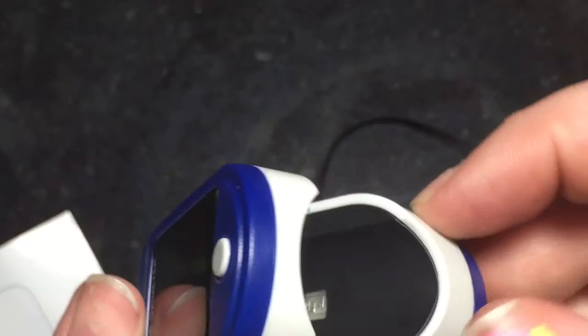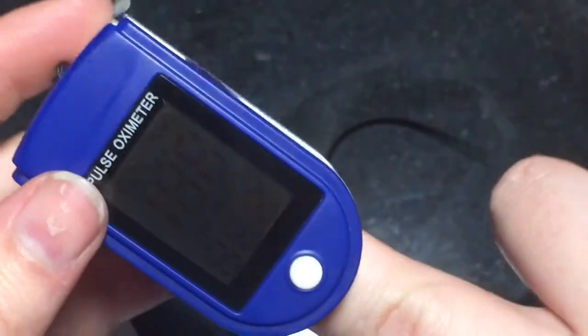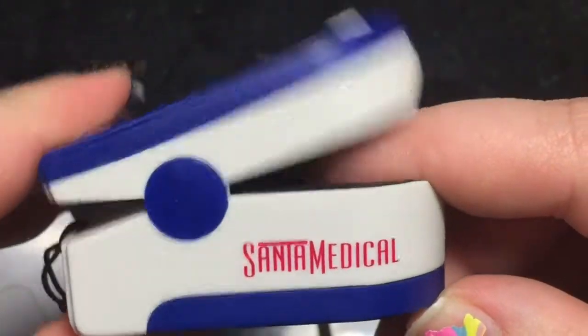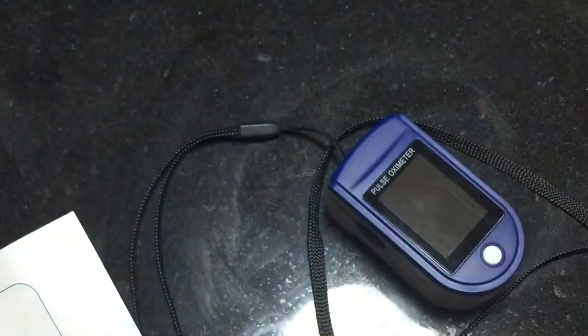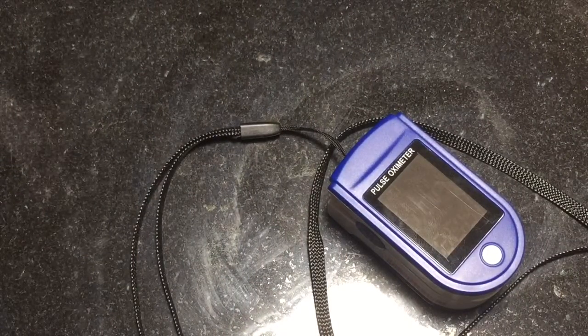I'm not exactly sure what caused the battery to go dead when it wasn't being used, but it has this nice soft cushion — it feels like it's made out of rubber — so it does not hurt whenever you're wearing it. It's really easy to operate and read, and it does shut down after 16 seconds if no signal is detected, like a finger inside of it.